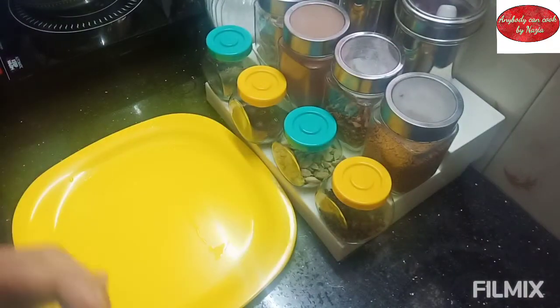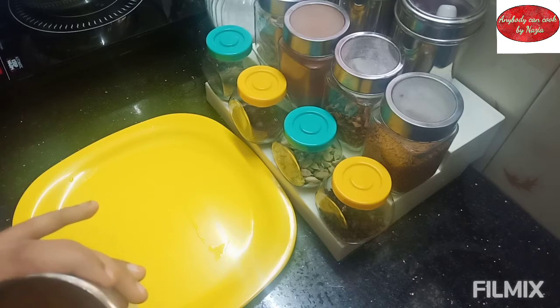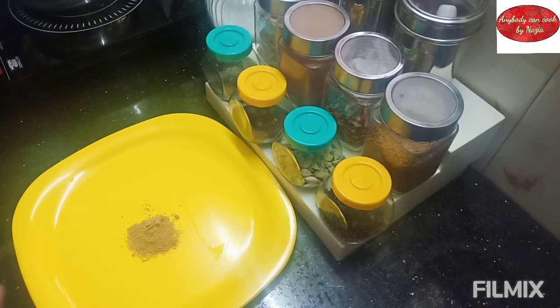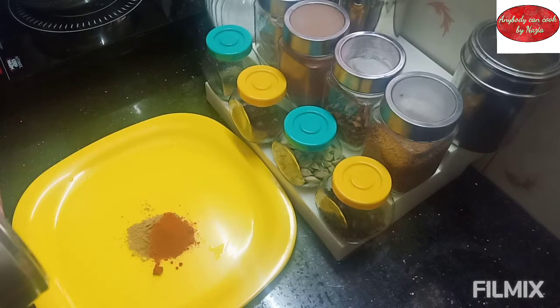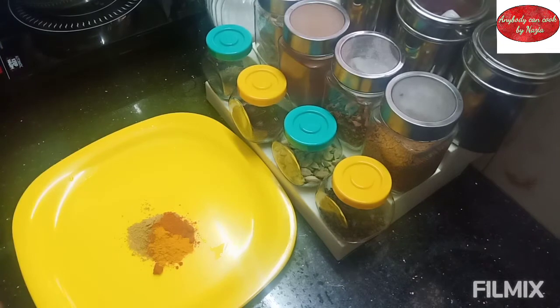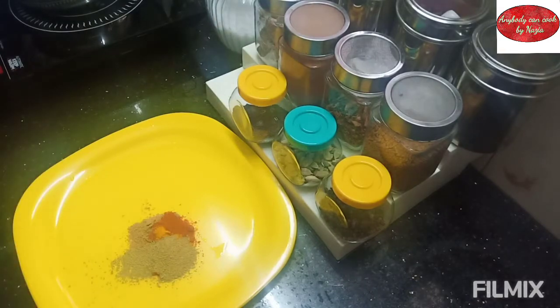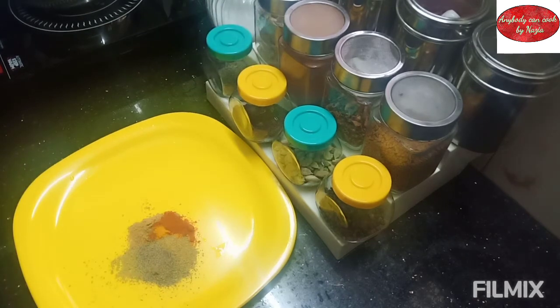We are preparing the marinade. Add 1 spoon of oil, 1 spoon of Kashmiri chili powder, 1 teaspoon of salt, and 1 teaspoon of garam masala powder. Mix everything together for a soft consistency.